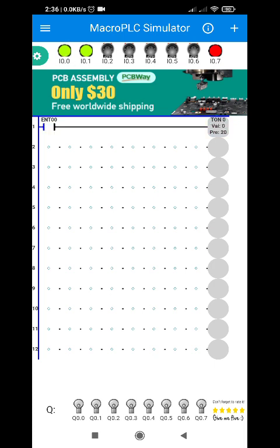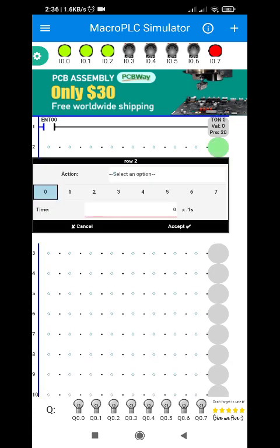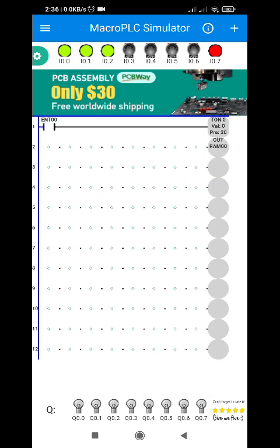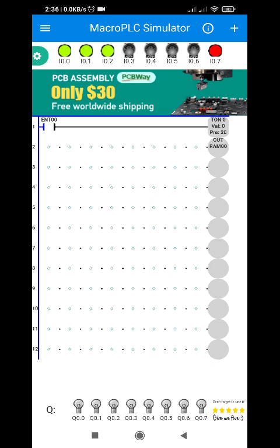Since I'm using a push button instead of a toggle switch, in order for me to be able to release my finger once I press this one, I'm going to use a latching function. In order to do that, I'm going to use an internal relay. So instead of using Q, we're going to use M0.0. If we use Q, we will be using the first bulb output, so in order to save that bulb, let's just use the internal relay instead.